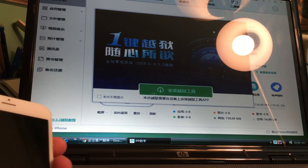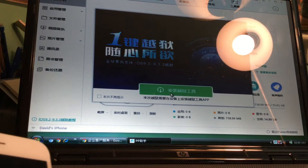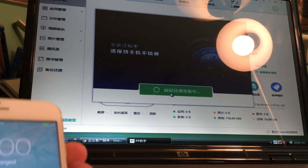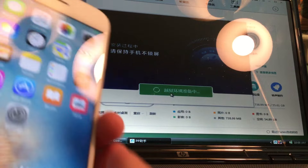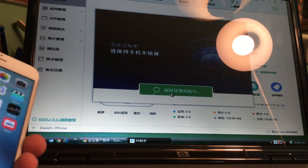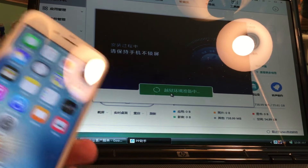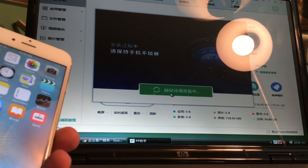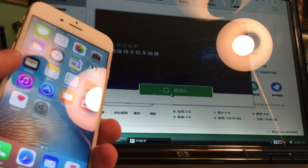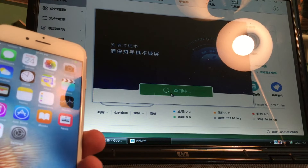Alright guys, I did reopen the tool and now it's working - it says 9.2 through 9.3.3. Go ahead and press on that big green bar. Now I'm not sure what it says in Chinese, it probably says something pertaining to jailbreaking the device obviously, but we don't know since we don't read Chinese. We should get a pop-up soon saying we need to put in our Apple ID username and password.